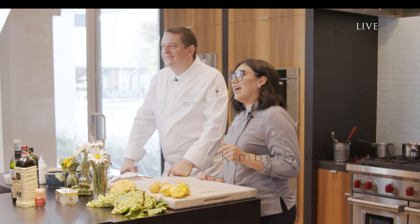Good afternoon everyone, and welcome to our live kitchen takeover. We are in La Jolla right now in our Perch showroom, one of our four Southern California showrooms. We have Chef Laurent here today. He's going to be cooking some French-inspired meals on our Wolf appliances.